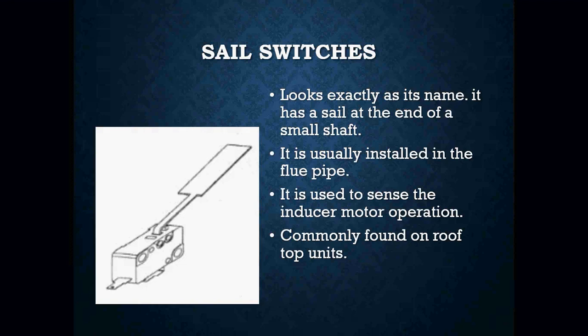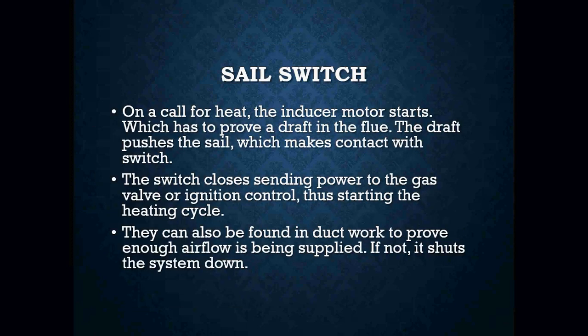How this switch operates: as air passes across the sail, it pushes down onto a button, and that button closes the contacts that are inside, showing that you have a draft going on inside your flue pipe. On a call for heat, the inducer motor starts to prove a draft in the flue. The draft pushes that sail, which makes contact with the switch. The switch closes, sending power to your gas valve or ignition control, thus turning on your heating cycle.